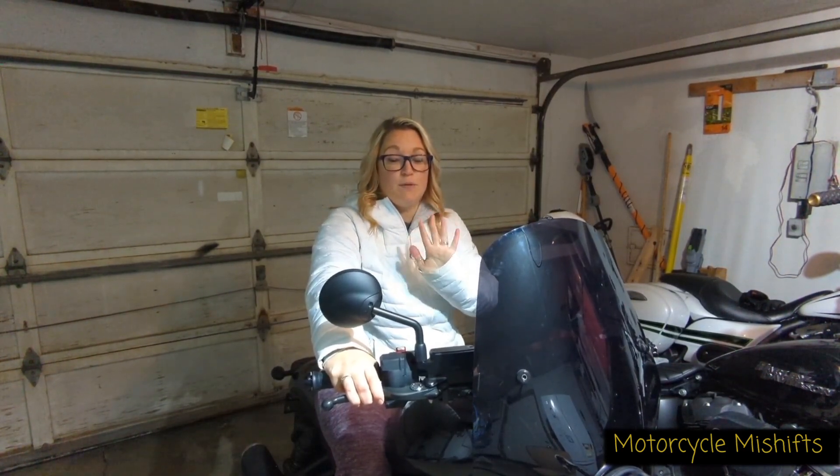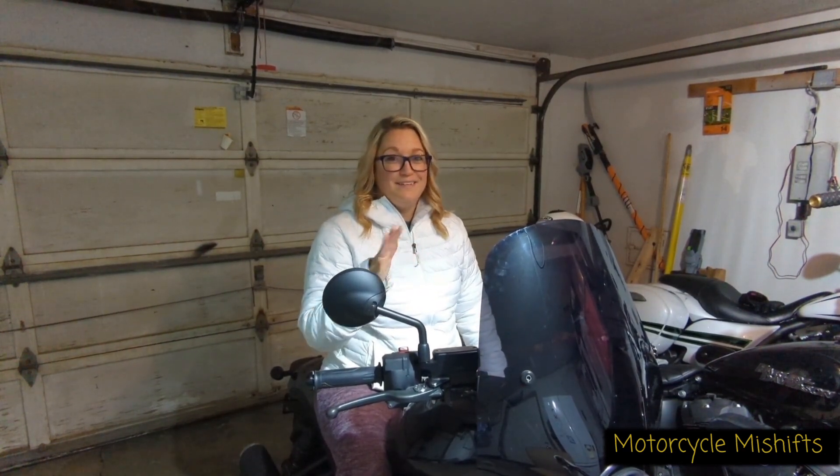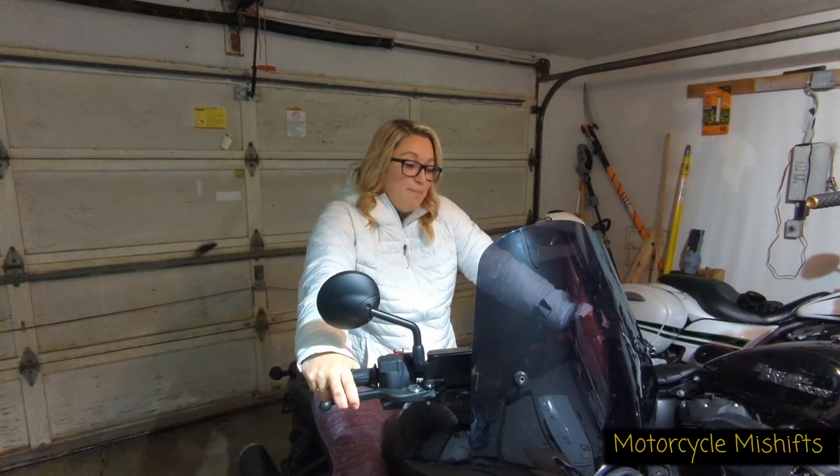A little PSA for everyone out there: watch out for motorcyclists. I had a small scare on my little rendezvous around town. Please just be very careful — it's getting warm out and there are motorcyclists, and our reaction time — we don't have anything around us. If you swerve us off the road it could be very deadly. Just a slow PSA because I thought that moment was rough, but I'm okay.